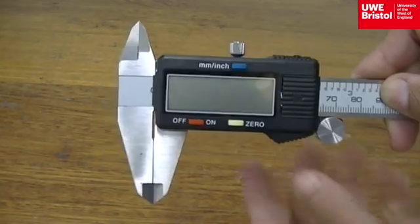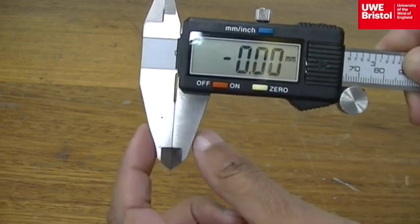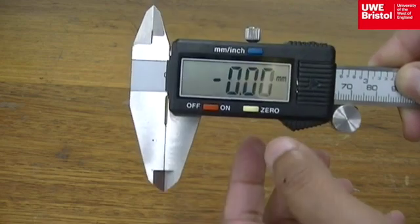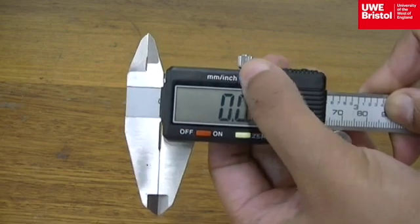To use the calipers, turn it on making sure the two parts of the calipers are closed and it is zeroed. Make sure that the calipers are reading in millimetres and not inches.